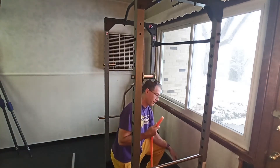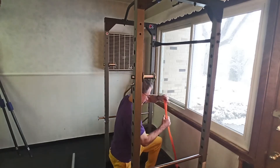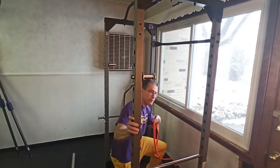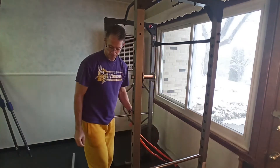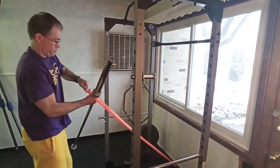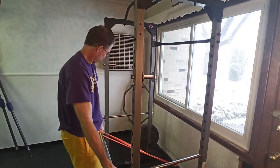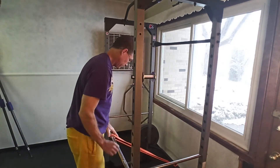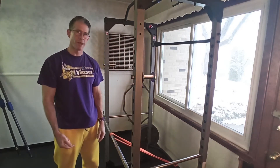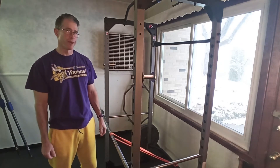I loop the band around this beam on my rack here, like so, and get it about in the middle. I'm going to stick the barbell through this end. Now with this setup, when I pull the bar and step away, the bar should get pulled by the band back behind me and won't be hitting my butt.